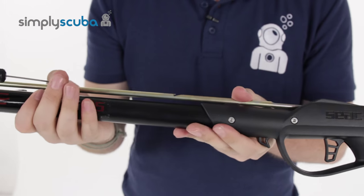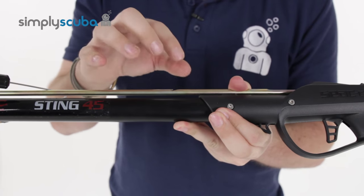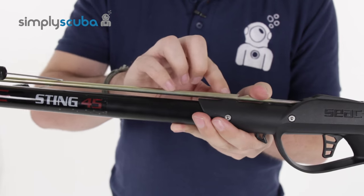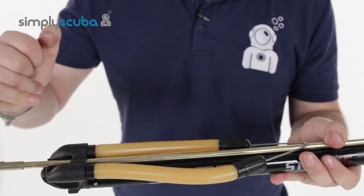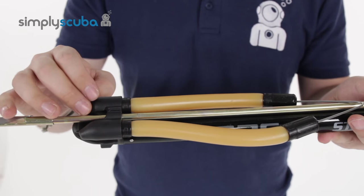Moving down the shaft, the shaft is built into the trigger mechanism, which gives you added strength. It's a metal shaft — it doesn't have an integrated rail, so you have a small rail on the housing mechanism itself. Moving towards the end, it's a closed housing that holds the shaft in position for a more accurate shot.